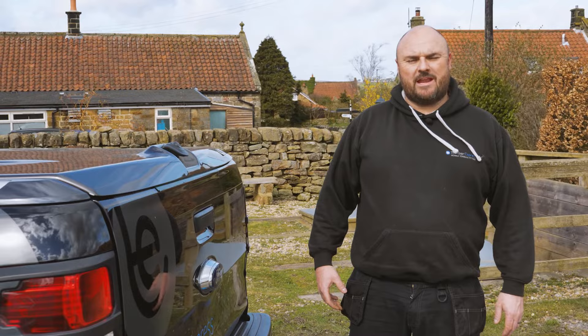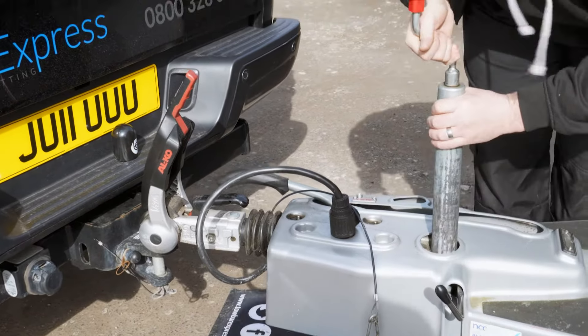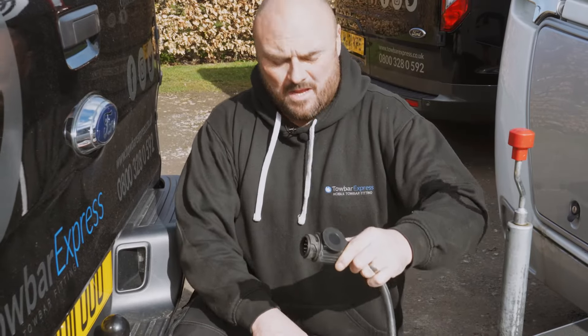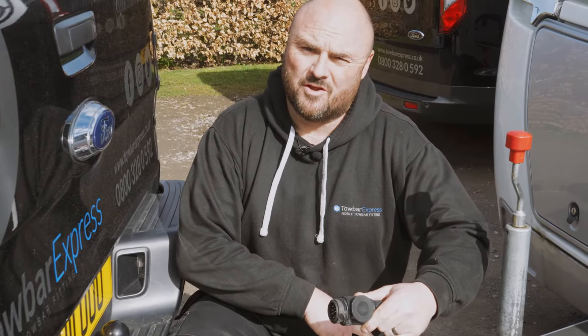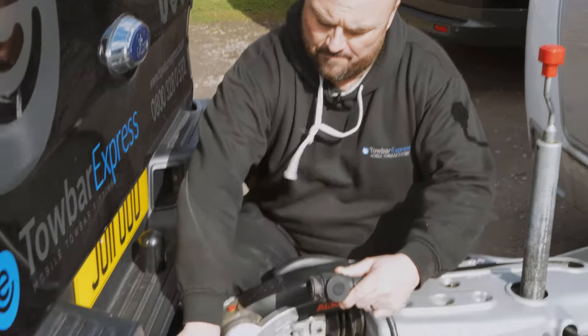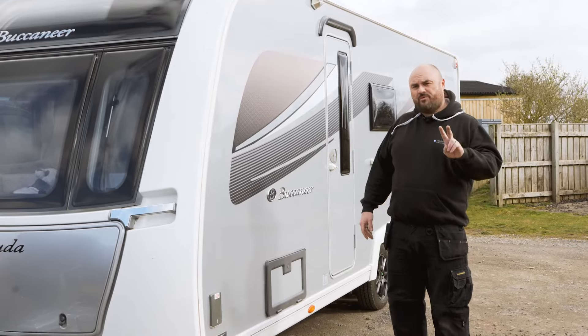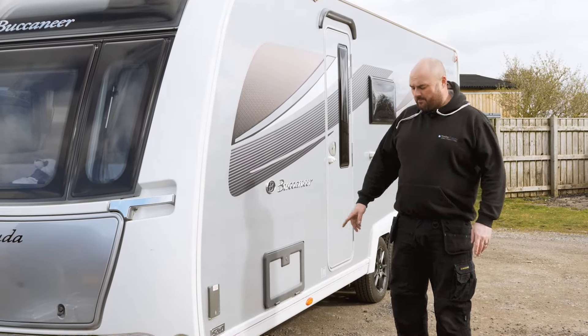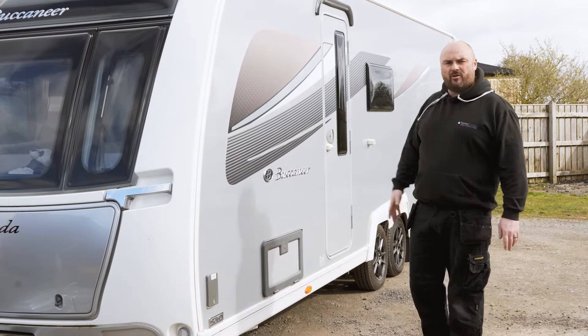Now you're ready to hitch up and explore. If your caravan has the ALCO ATC system, you need to make sure that the ATC light turns from red to green before setting off. Finally, make sure all the corner steadies are put away and that the lights are working on the caravan correctly.